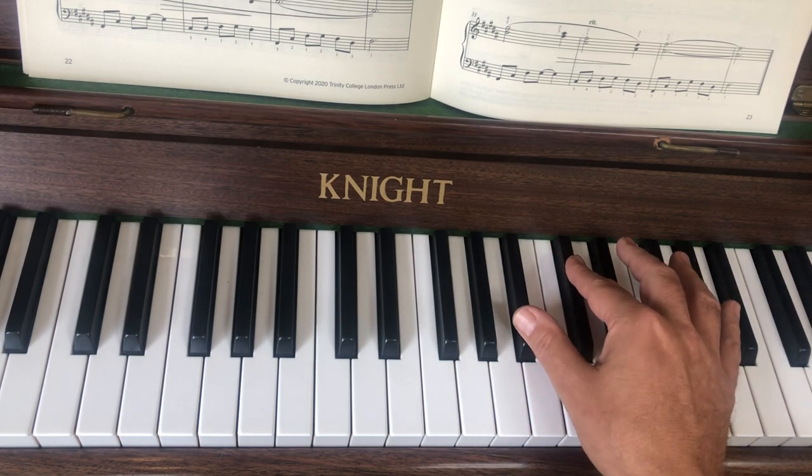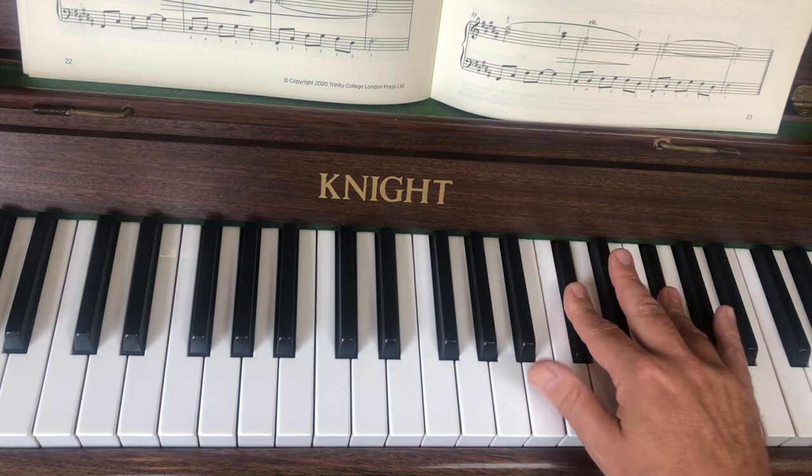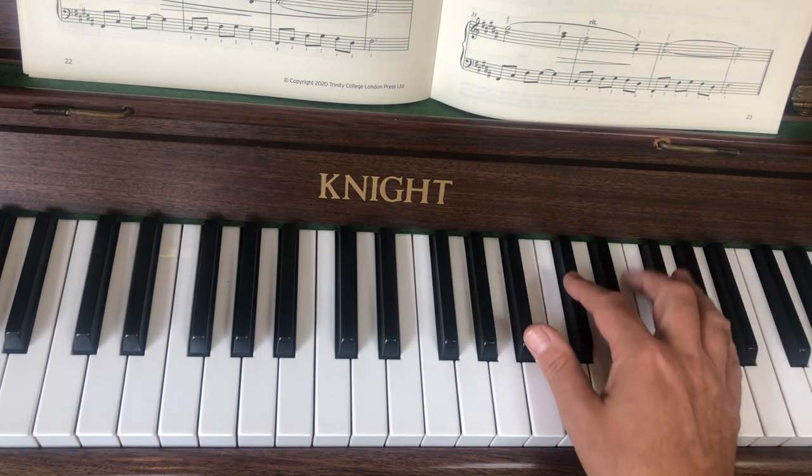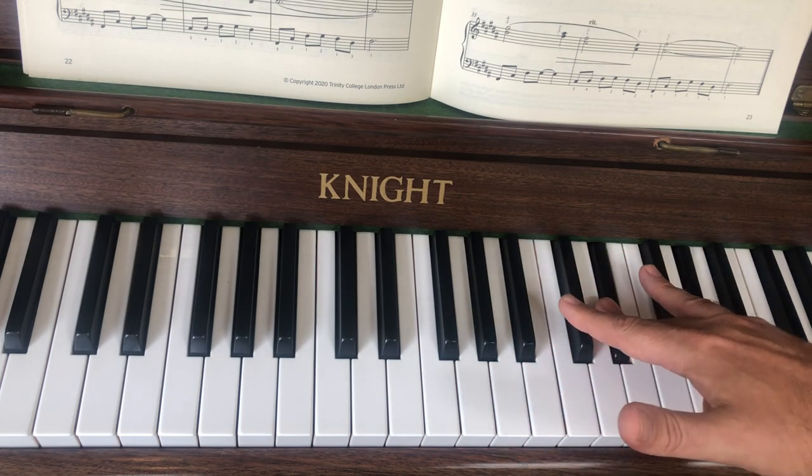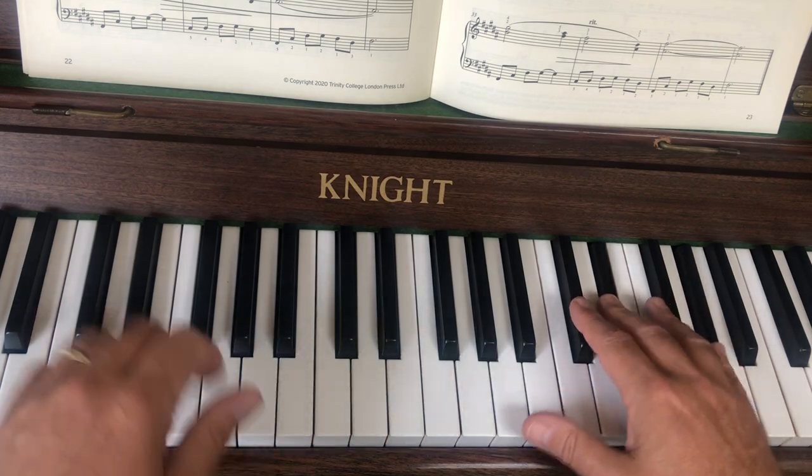Okay, so let's try that. Now it's marked legato, but of course because it's chords you're going to have to release things a bit, but the general feel is smoothness.